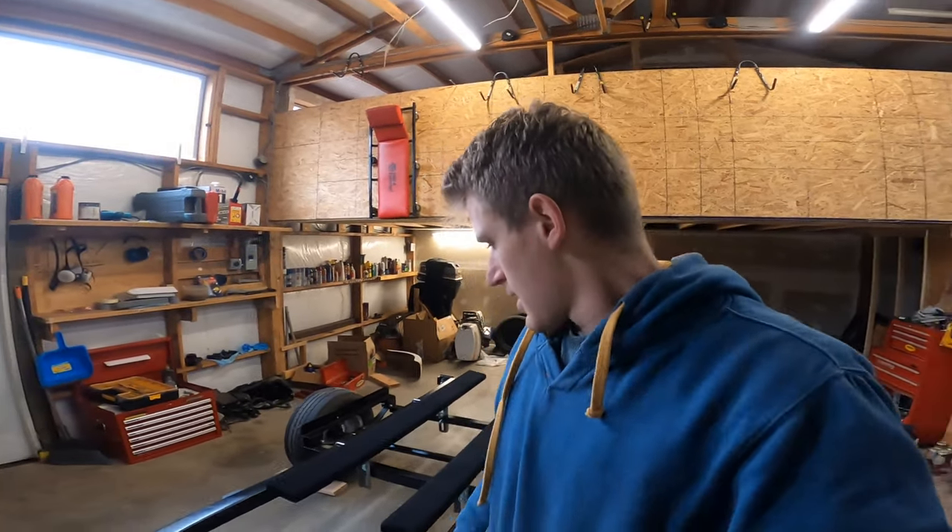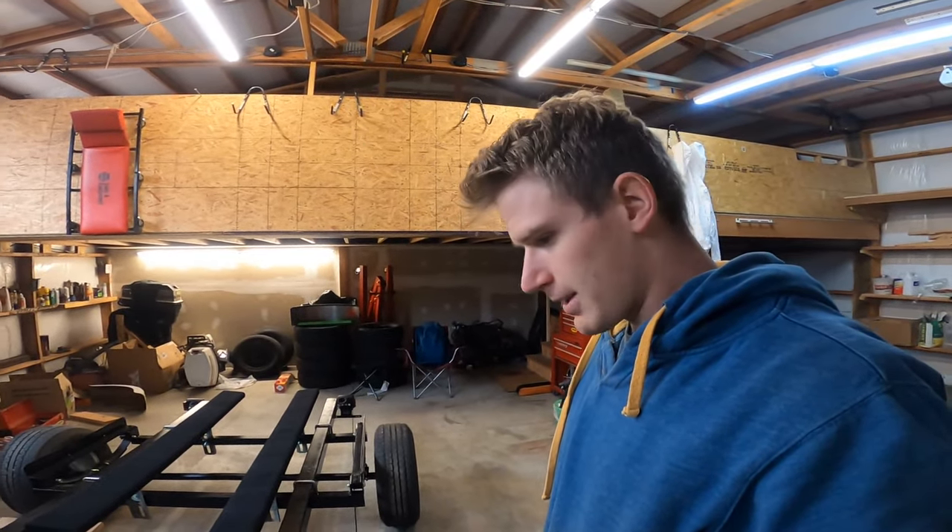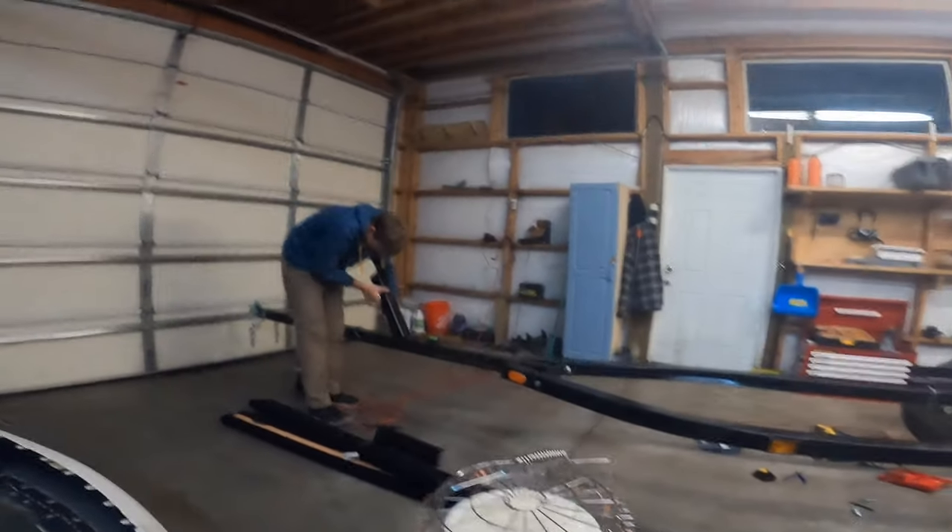Once I get the boat on there I can readjust the angle of the bunks to see how well the boat will sit on them. I think that'll do the trick — this is going to be good.